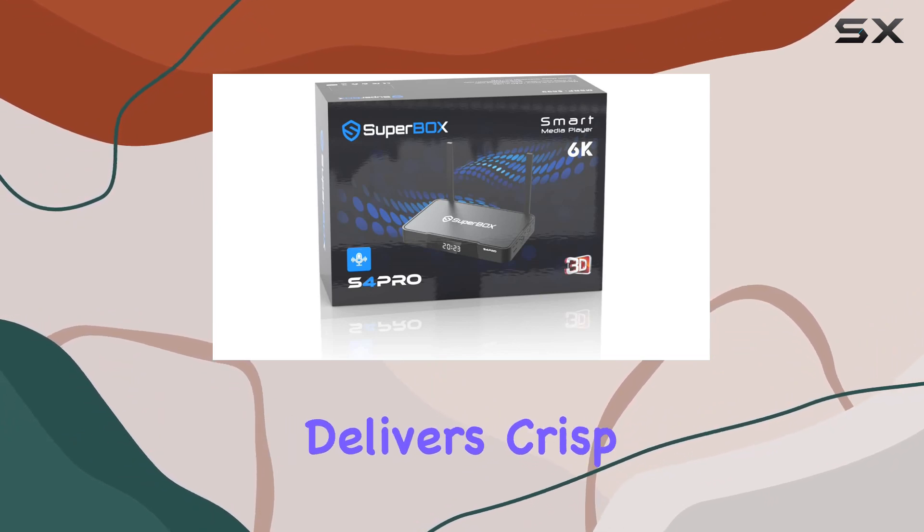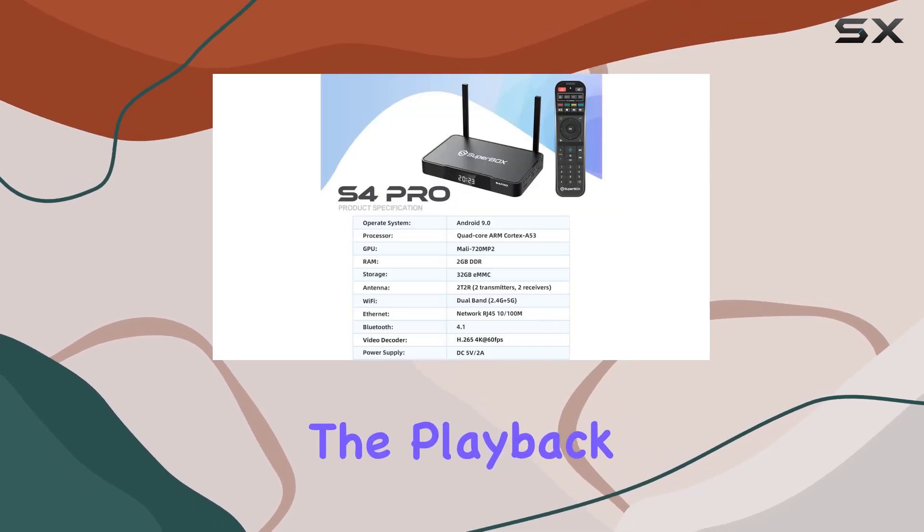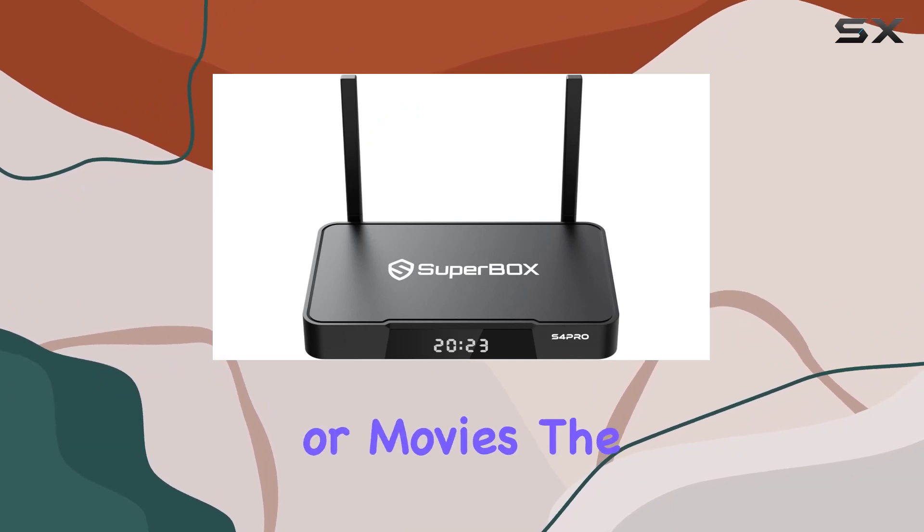The 6K resolution delivers crisp and vibrant visuals, providing an immersive viewing experience. The playback function for the last 7 days is a game-changer, ensuring you never miss your favorite shows or movies.